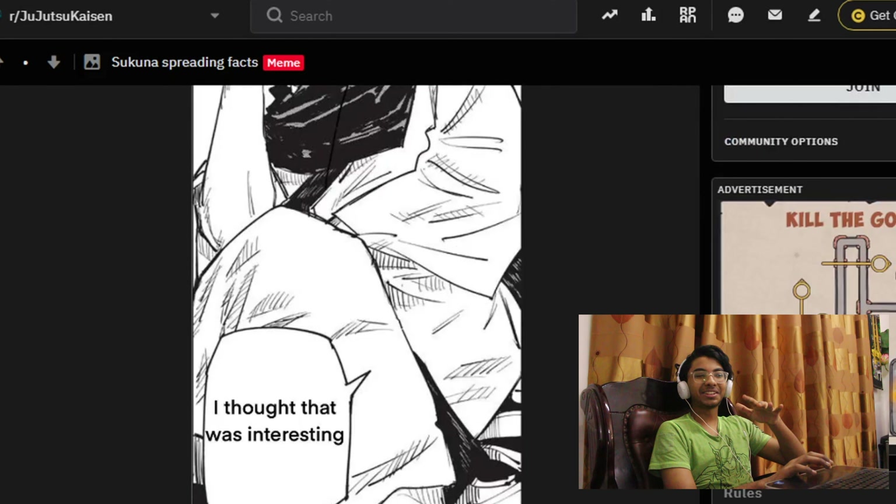'Gojo and Geto.' Oh okay, there are spoilers. No one sees this. A filler scene I would love the anime to add. There are spoilers but my hand is making me want to click that.